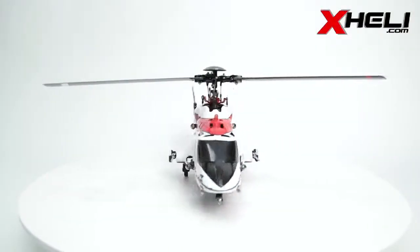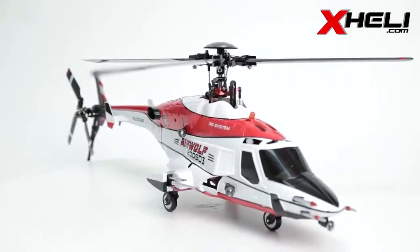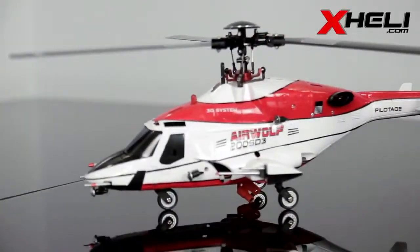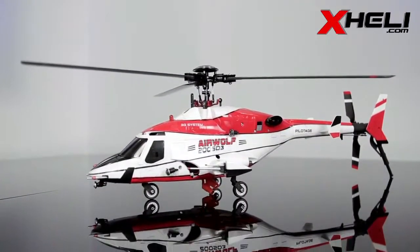This is the beautiful Walkera Airwolf 200 SD3, featuring the latest in Walkera's revolutionary technology. It is a fully assembled, ready-to-fly model with a detailed Airwolf fuselage. The fuselage includes scale features such as landing gears, gun turrets, spotlights, and navigation lights.